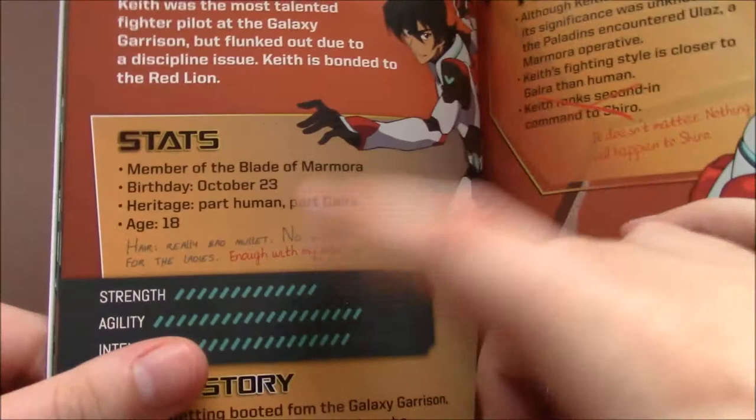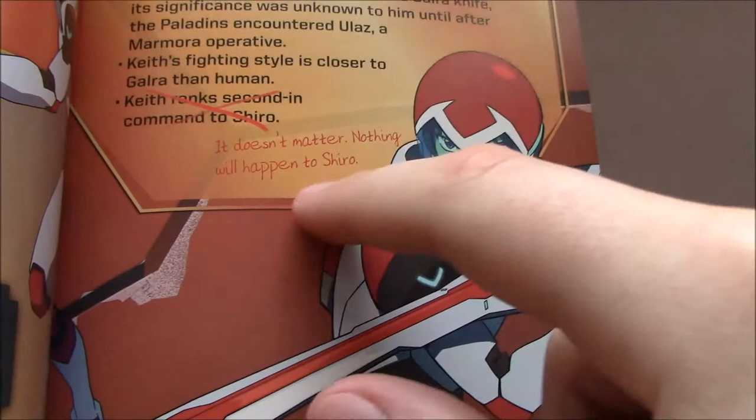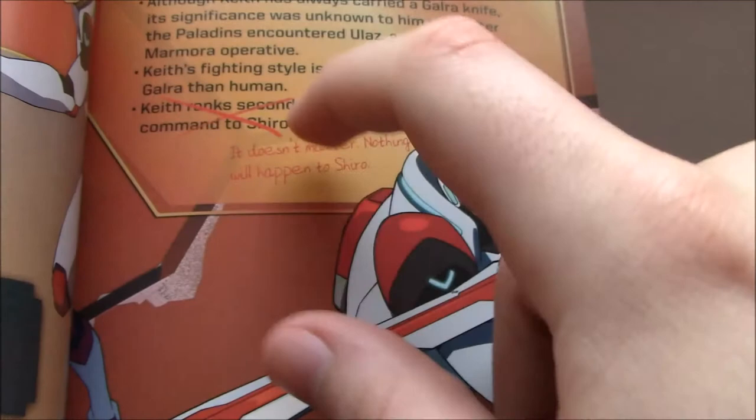Here's Keith's profile — he's 18. His full name is Takashi Shirogane... wait, that's Shiro's — they always refer to him as Shiro, and we get that his heritage is Japanese. For Keith, you'd think a big point of this bio would be that he's now part Galra, but it's just briefly mentioned as 'part human, part Galra,' and then at the very end they just say, 'Keith is part Galra, but his family history remains a mystery.' The thing that gives you a sense this was written with Season 3 in mind: it says Keith ranks second in command to Shiro, and then in red, Keith crosses it out and writes 'it doesn't matter, nothing will happen to Shiro' — which is exactly Keith's attitude towards Shiro's disappearance at the start of Season 3. Pretty interesting.